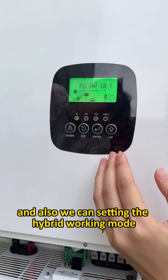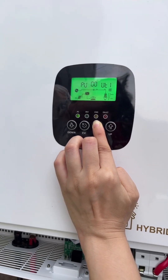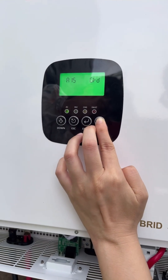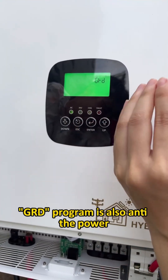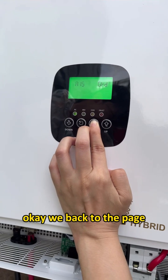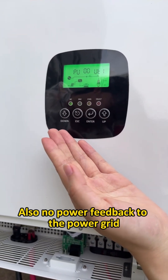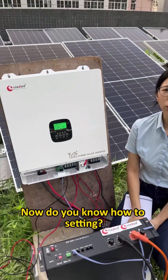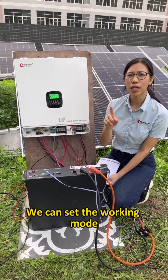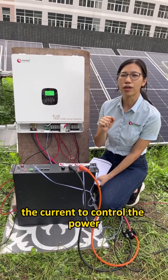We can also set the hybrid working mode: go to Enter, set the program to GRD — this also prevents power feedback to the grid. You can check the LCD display: no power feedback to the grid. So now you know how to set the on-grid and off-grid working modes. There are two ways: set the working mode at A15, or set the current at A16 to control the power. See you, bye!